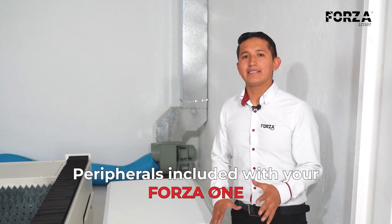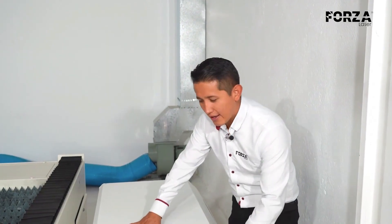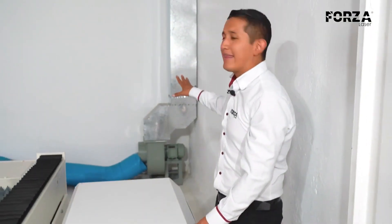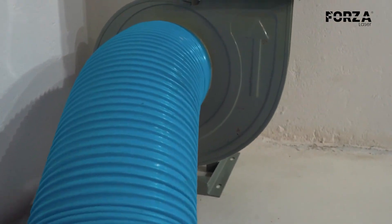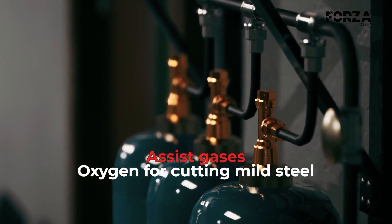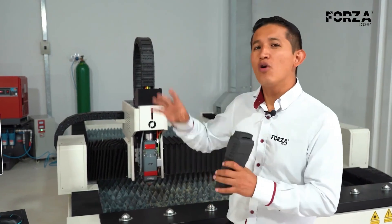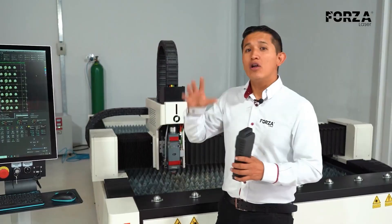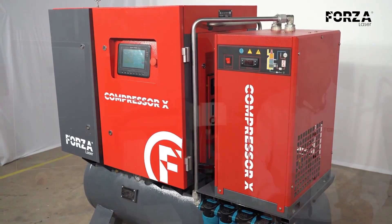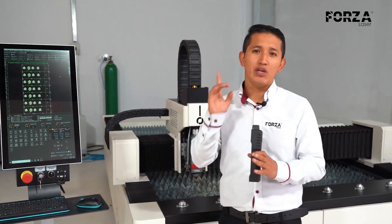All the peripherals required for a laser machine are included with the Forza 1. There's a cabinet where the laser source and the chiller are located — a cooling system for the source and the head. There's also an extraction system to remove all the fumes generated by the laser cutting, and a voltage stabilizer system. All these peripherals allow the machine to operate 24/7 without any interruptions. To cut, the machine uses an assist gas. Generally, we use oxygen for mild steel and nitrogen for other materials like stainless steel, aluminum, brass, and copper. But we can replace nitrogen with an air compressor to cut down on the cost of nitrogen — we have an ideal compressor for working with laser machines. The machine only uses one of the two gases, depending on the material.